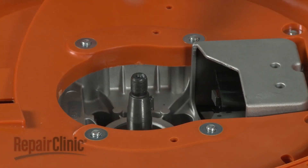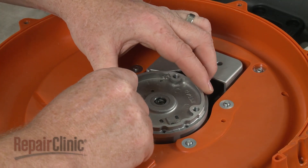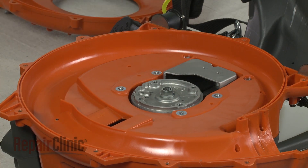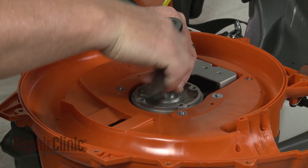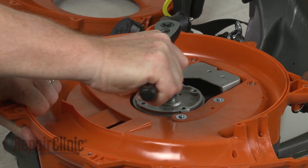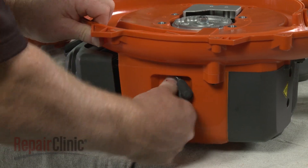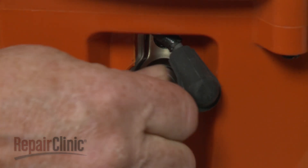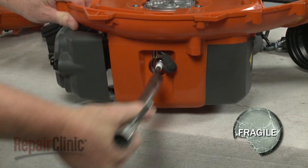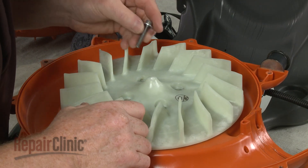Before you install the new flywheel, confirm that the flywheel key is intact in the crankshaft. Now align the new flywheel on the shaft and thread and tighten the mounting nut. Remove the cord from the cylinder and re-thread the spark plug. Be careful not to strip the threads by over-tightening. Reposition the impeller blade, then thread and tighten the mounting bolts.